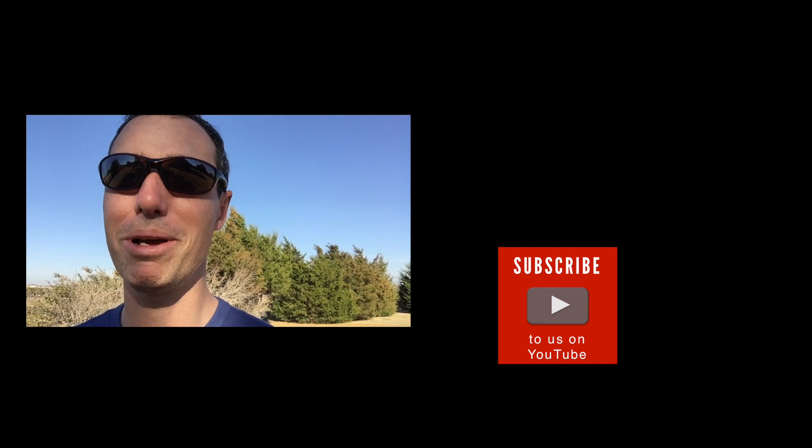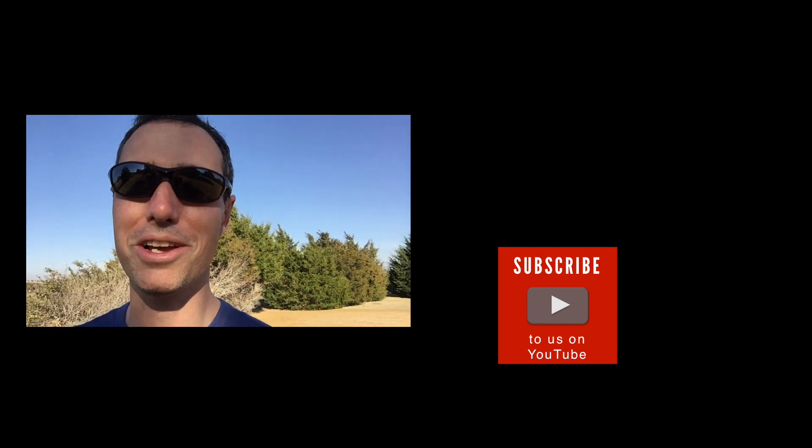Leave a comment on which one you liked better, and please subscribe to us on PhotographyTV.com. Most of the time we do videos about cameras and pictures, but I was loading up on some gear and thought I'd make a quick video. Thanks for watching.